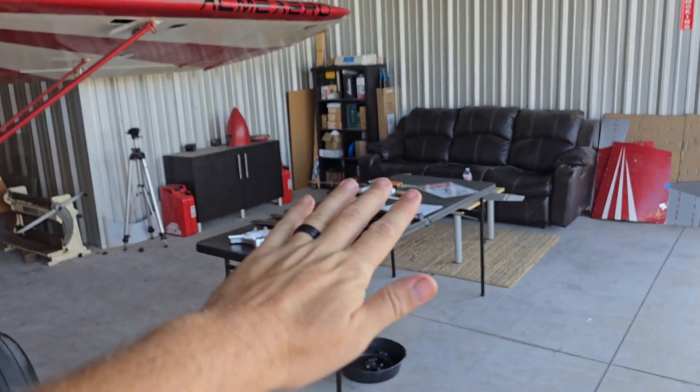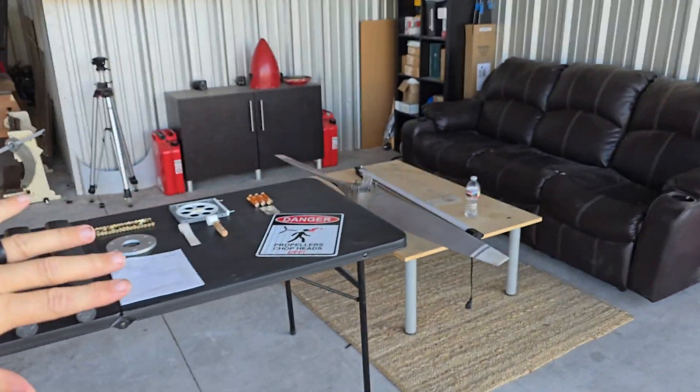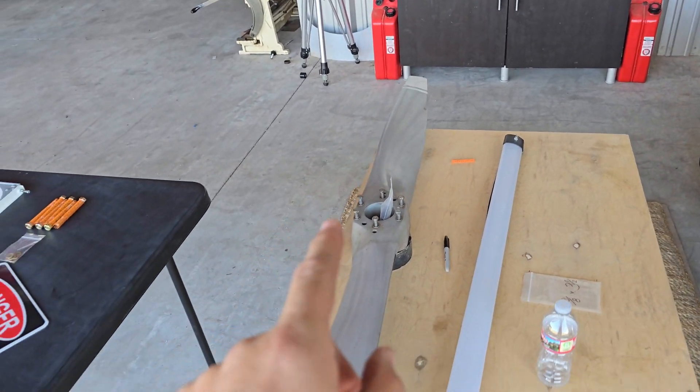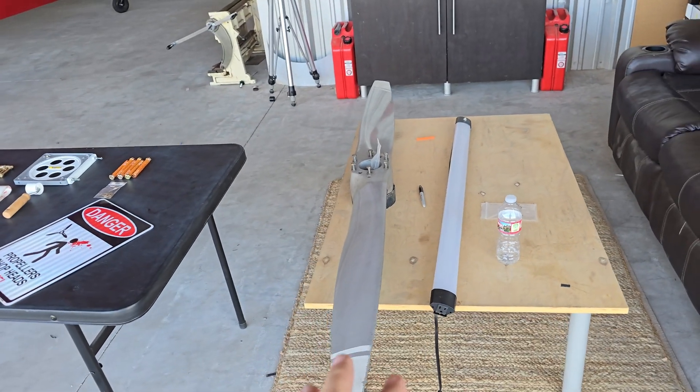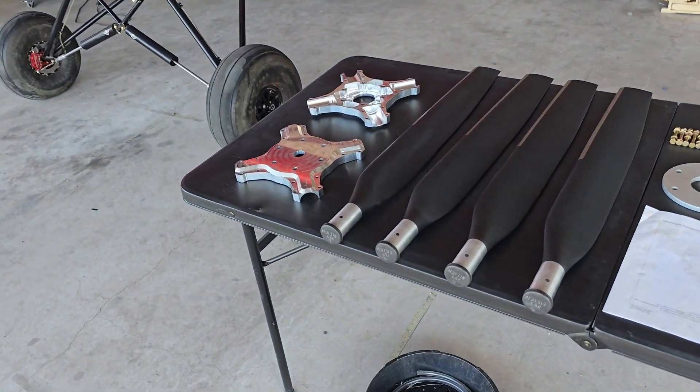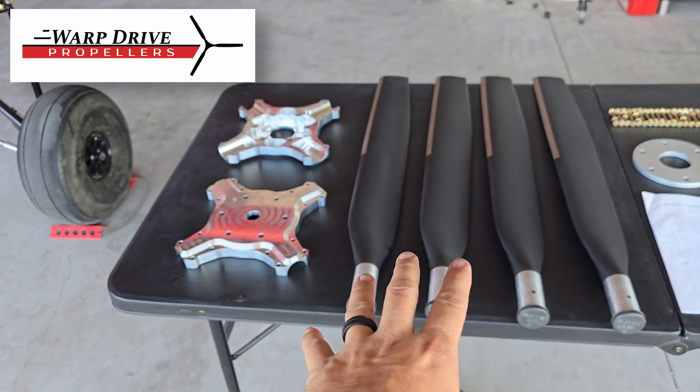I used to have a two-blade propeller — don't look at any of this just yet. This is the propeller that was on there before. It has worked, but it's also heavy, and I wanted to change to something lightweight and more modern. That's where this stuff comes in — this is from Warp Drive Propeller.